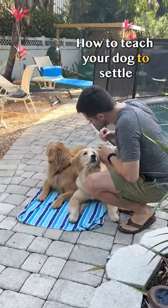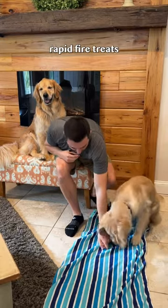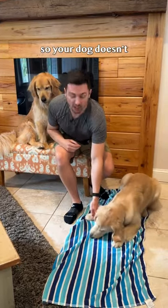How to teach your dog to settle. Step one, place your mat on the ground. Step two, rapid fire treats to the ground so your dog doesn't lose focus.